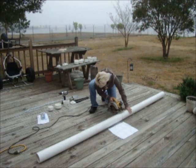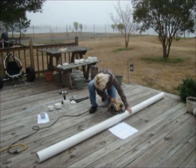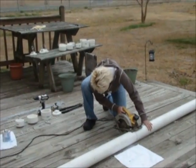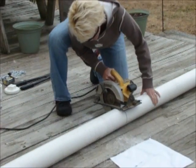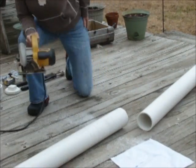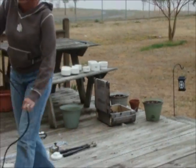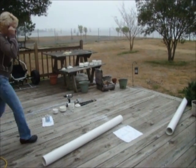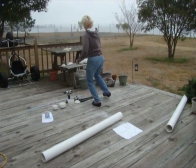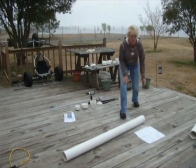I'm going to line up my saw and get it in there. Now we have two five-foot hog pipes.